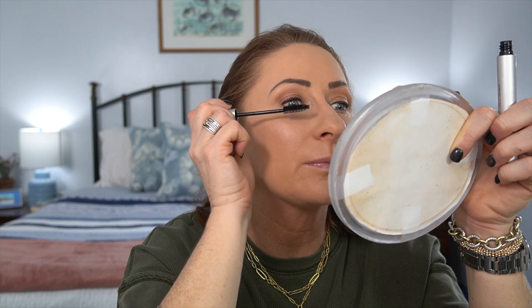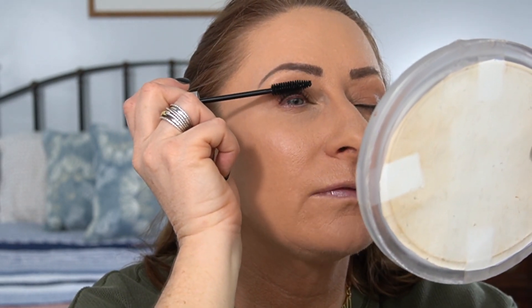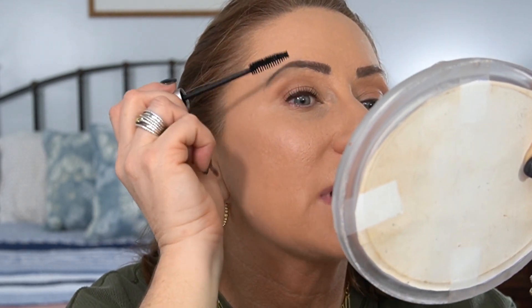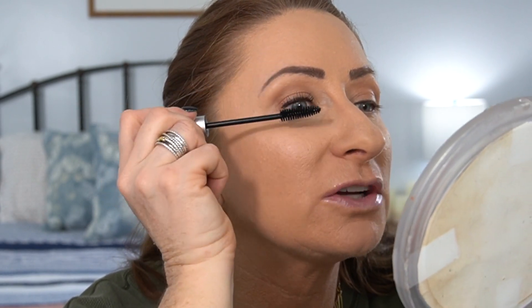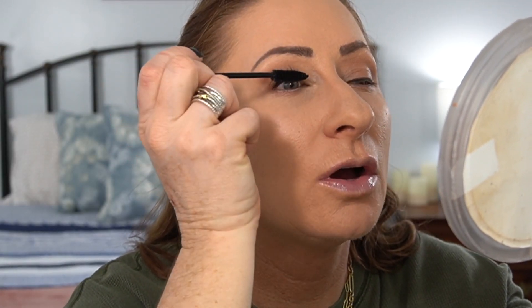Some mascaras take a while to get going — I feel like you have to have the tube open for a couple days before you really get it. This is very light and fluttery so far. I personally use a lash serum and I like the look of really lengthened and fluttery lashes. I don't want a spidery lash, and too much volume looks clumpy to me. Look at the difference — this is so pretty. I'm doing a couple of coats because it's not coating all the lashes, but I think that's because the product really has to work up on the brush.